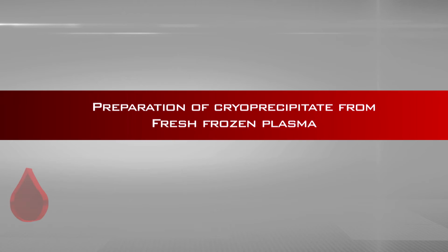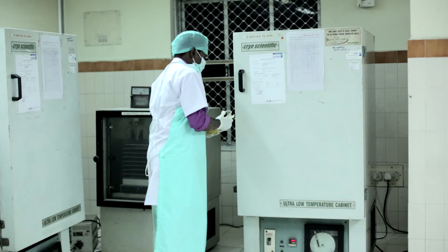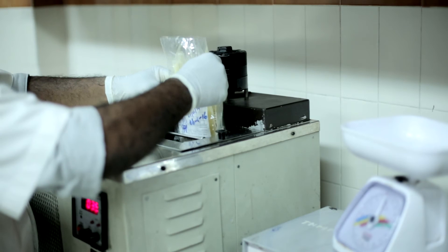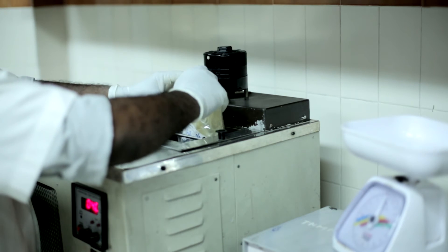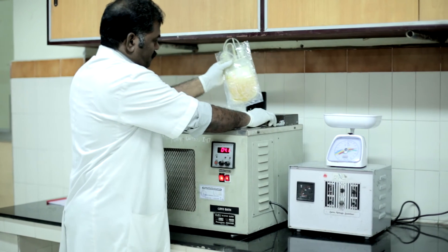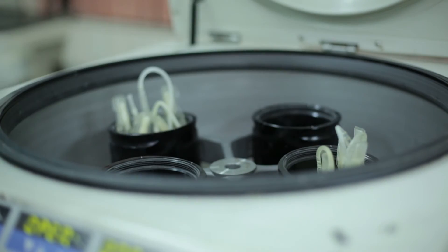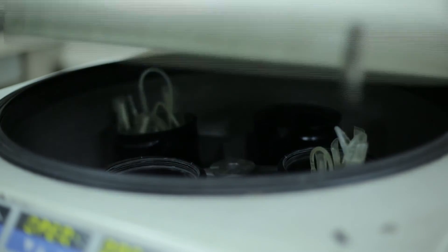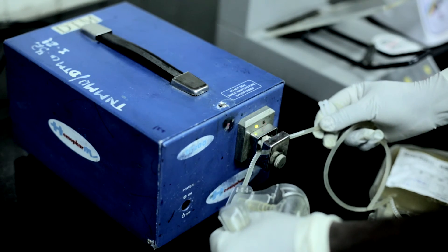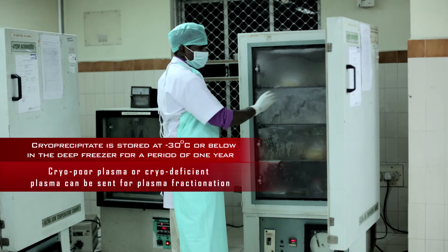Preparation of cryoprecipitate from fresh frozen plasma: Remove the fresh frozen plasma bag from the deep freezer and place it inside a plastic wrapper. Suspend the bag with wrapper at 4 degrees centigrade in a circulating water bath. Within 15 to 30 minutes the plasma becomes slushy. Centrifuge the bag with plasma at 4 degrees centigrade with speed and duration as per manufacturer's instruction. Supernatant cryo-poor plasma is siphoned out, the tubing is sealed, and the bags are separated. Cryoprecipitate is stored at minus 30 degrees centigrade or below in the deep freezer for a period of one year.